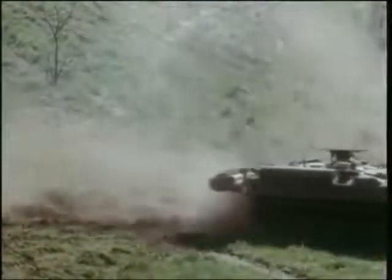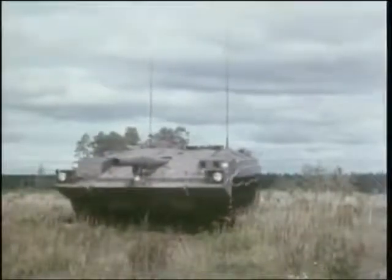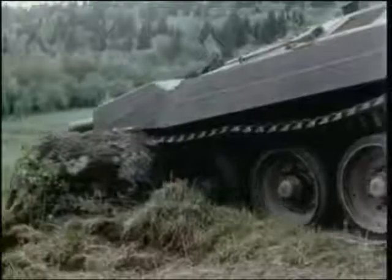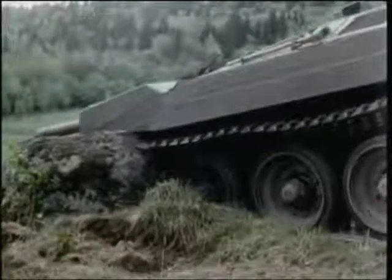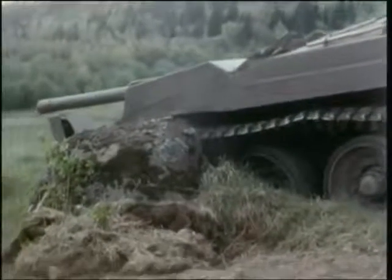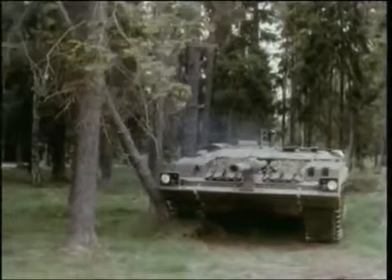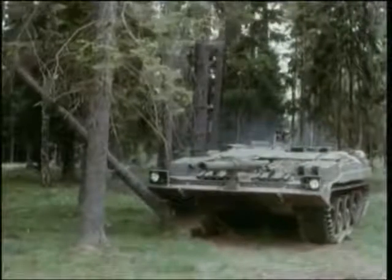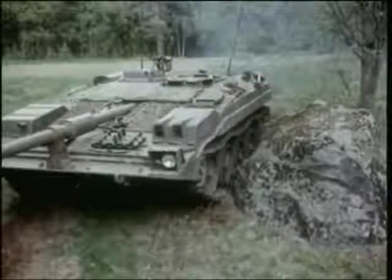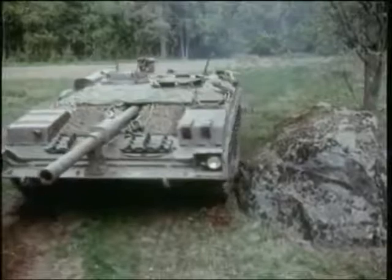With a combat weight of just under 40 tons, the S-tank is capable of traversing smoothly despite minor obstacles in its path. If a larger object gets in its way, it can swivel on its own axis to bring its gun to bear.